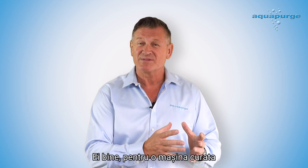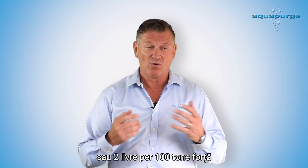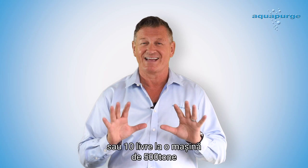So how much material will you need? On a clean machine that you use Barrel Blitz Universal all the time, or you've just manually cleaned the screw, you'll need one kilo per hundred tonne of machine, or two pounds per hundred tonne. So on a 500 tonne machine, you'd need five kilos, or ten pounds.